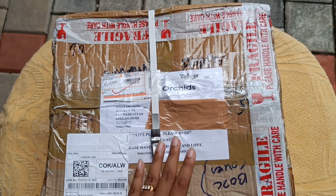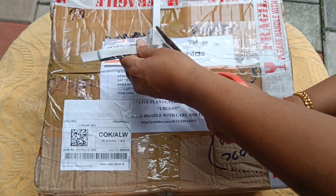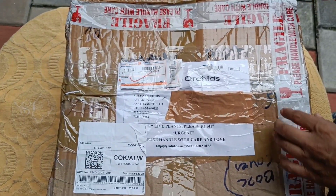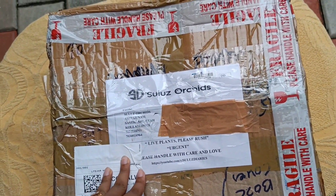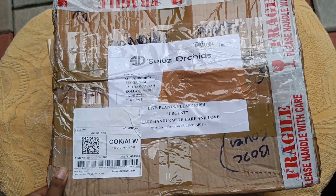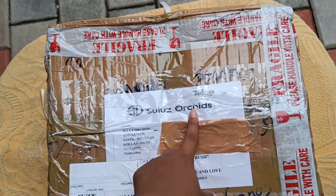We are going to buy Sulu's orchids. I already saw you — I would love to say, you know, that plants are very healthy. They have to be very helpful. But I can also tell you about details. This is the courier. It's been well packed, well sealed. Let's open it.